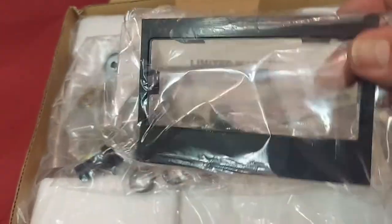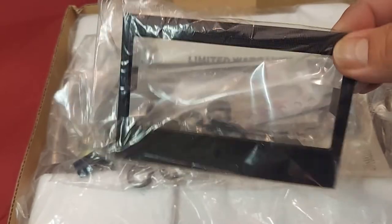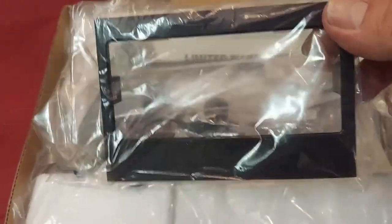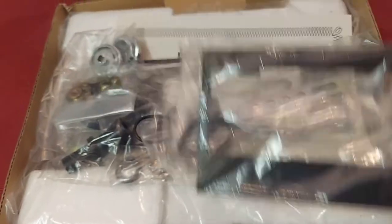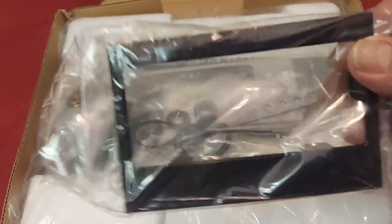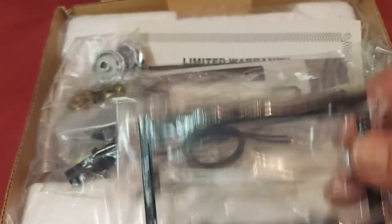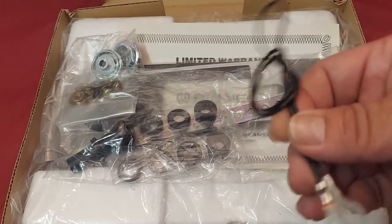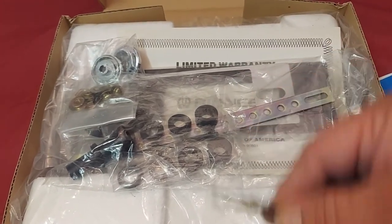This is the gap kit for older vehicles that have a larger opening — it takes care of the gap in the opening of your dash. This is the ground cable; it attaches to the rear of the unit.